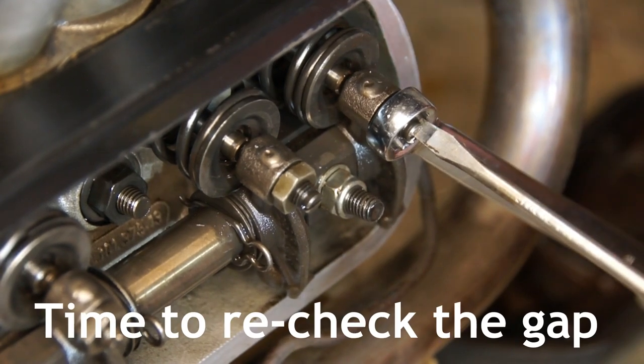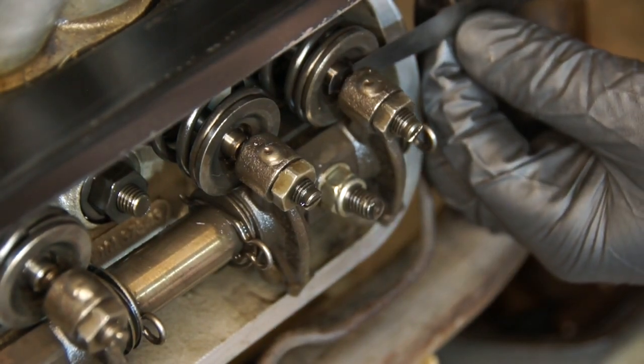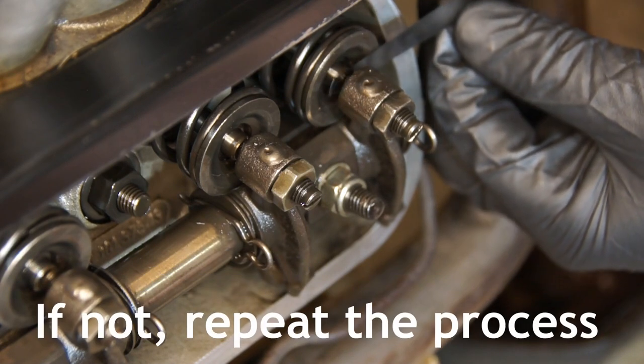What I like to do is take a visual reference of where the slot in the tappet screw is, and make sure that it doesn't move as I'm tightening that lock nut. Time to recheck the gap and see whether it stayed the same — it looks like I got lucky that time, this one's okay.